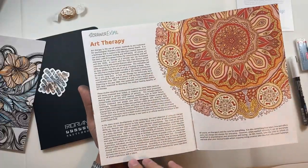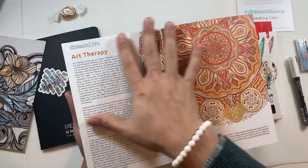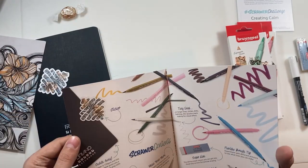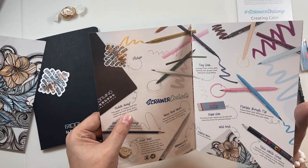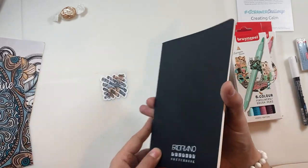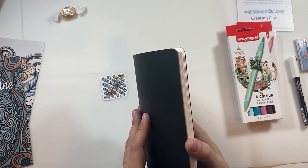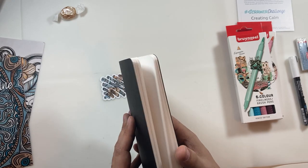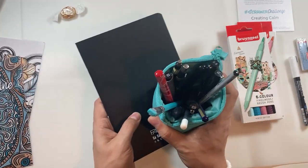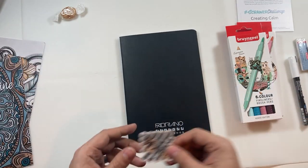We've got a little bit about art therapy — if you don't know, when I used to be a teacher, art and drama therapy was something I was very heavily involved in, so I would definitely be giving this a read. And the sketchbook: 120 GSM, 48 pages — that is a proper sketchbook. I've got so many sketchbooks; from right where I am now I can see about two or three dozen. Maybe this will go in conjunction with the pencil case and they can sit together on my desk.